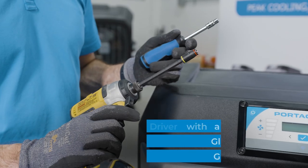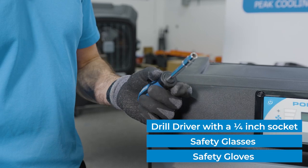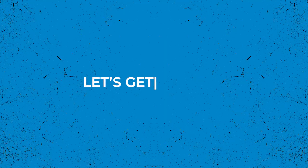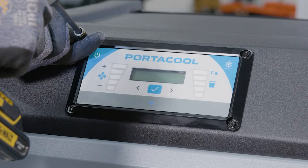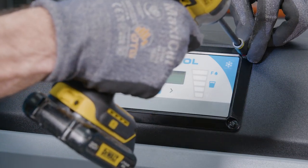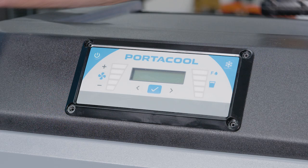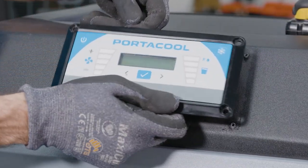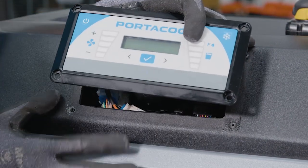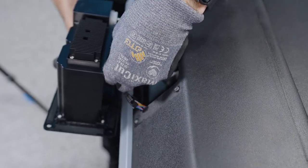You'll need a few tools for this process. Begin by unscrewing the four screws securing the control panel from the outside of the PortaCool cooler. Carefully pull the control panel out, then unplug the connectors for the fan, pump, LED, and louver if applicable.